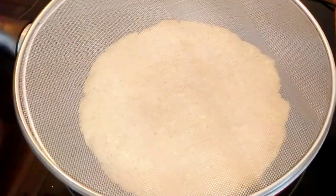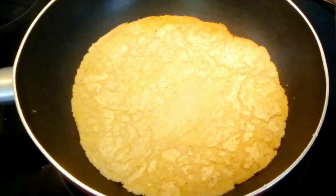Look at how beautiful it looks. I went ahead to flip it over to the other side. There is still oil in the pan — put the other side down and cover it.